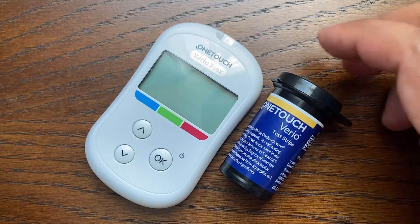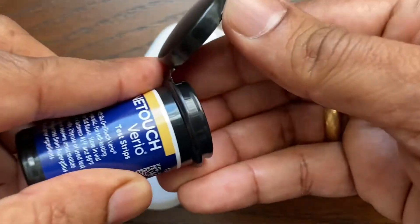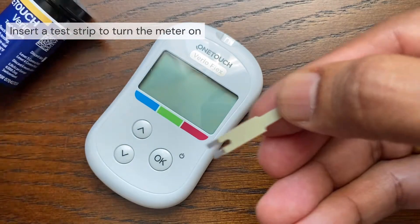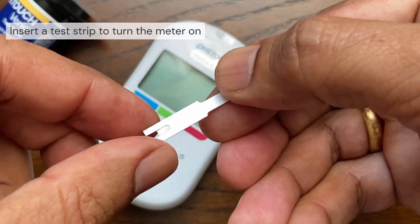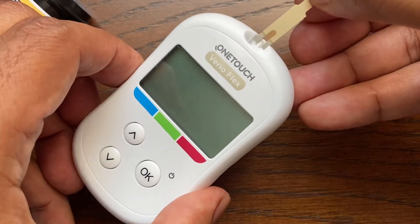To turn the meter on, simply insert the test strip into the meter. The back side of the test strip is white and blank. Insert the test strip into the test strip port with the gold side and the two silver prongs facing you. No separate step to code the meter is required.